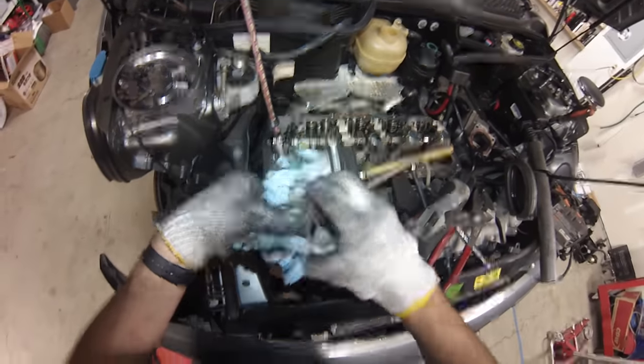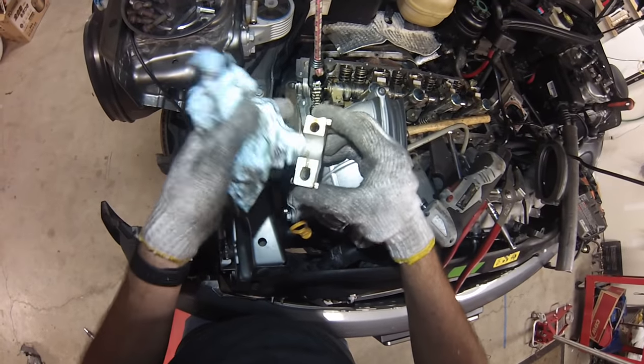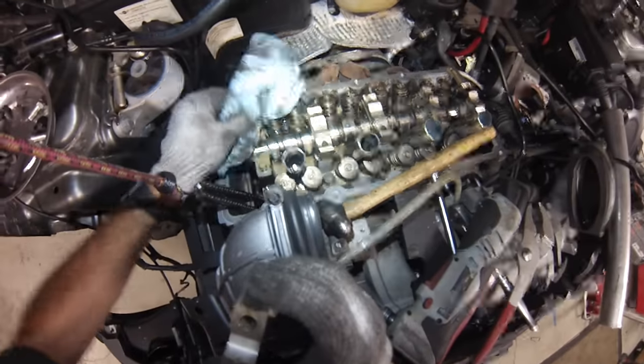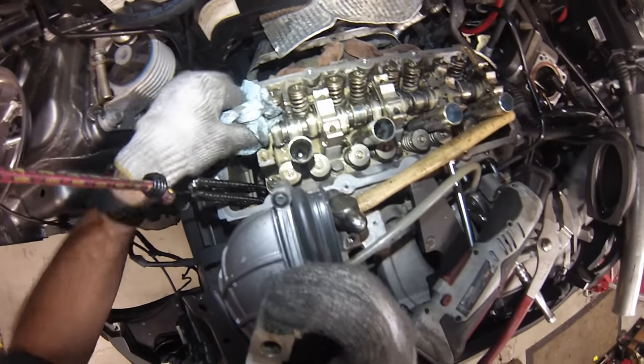Let's inspect this real quick — that looks pretty good; I don't see too much wear. This engine has 133,000 miles on it, so that's actually not too bad. Camshaft looks good as well — no scoring at all.